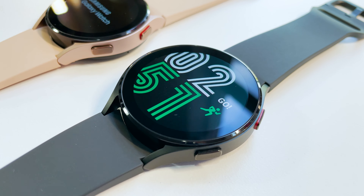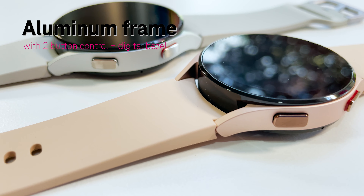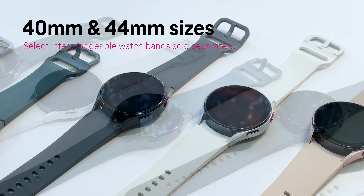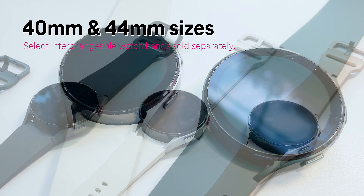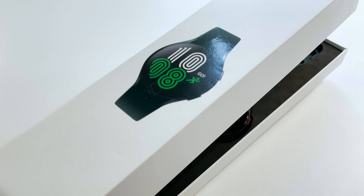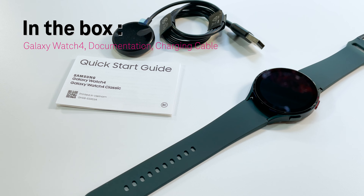The Galaxy Watch 4 is available in a variety of colors and two sizes, 44 millimeters and 40 millimeters. In the box, you've got the new Galaxy Watch 4, documentation and charging cable.